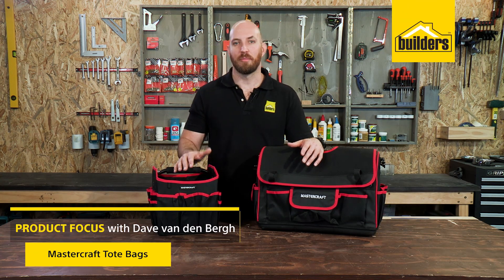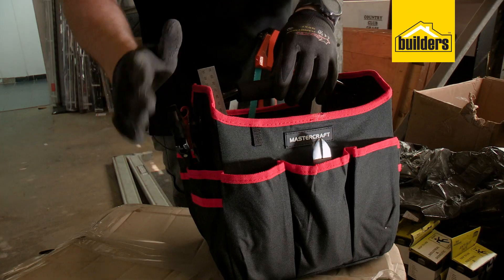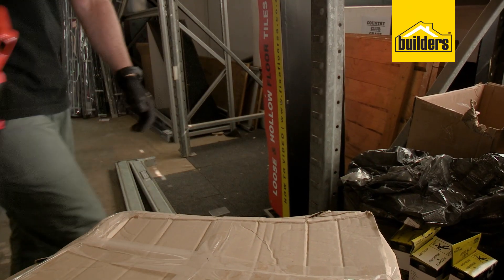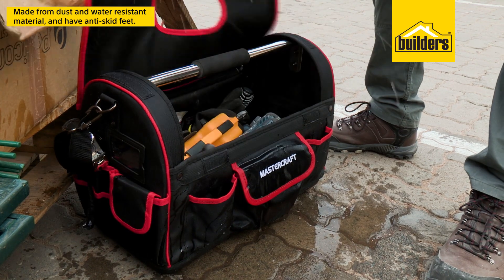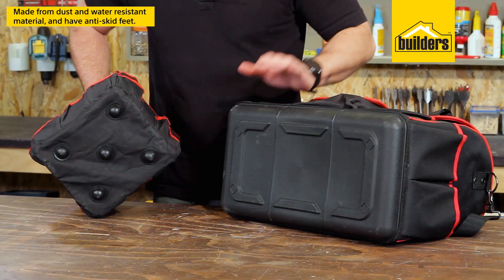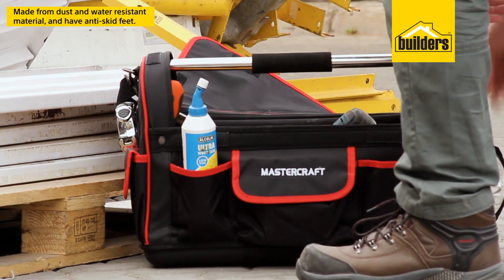These tote bags from Mastercraft provide easy access and organization of all your tools and accessories while still allowing easy transport. Both of these totes are made tough with durable dust and water resistant materials and anti-skid feet to protect your tools while in storage or on the job.